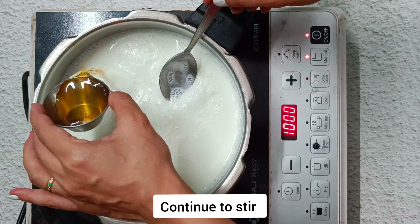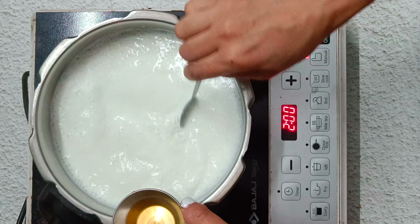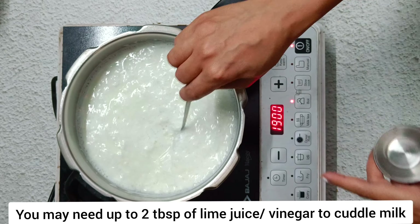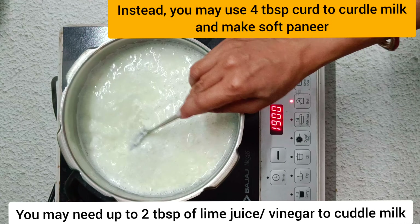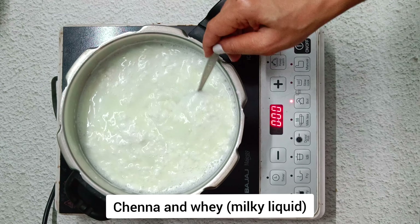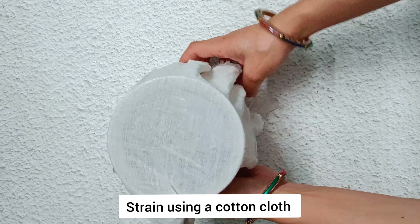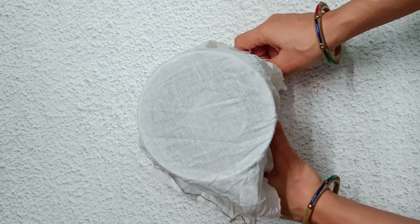If the milk still does not curdle fully — which is often the case with pasteurized milk — add 1 tablespoon more of vinegar or lime juice, or 2 more tablespoons of curd. Add 1 tablespoon at a time and continue to stir. The milk should curdle easily.